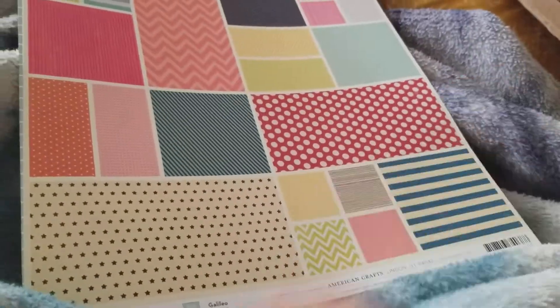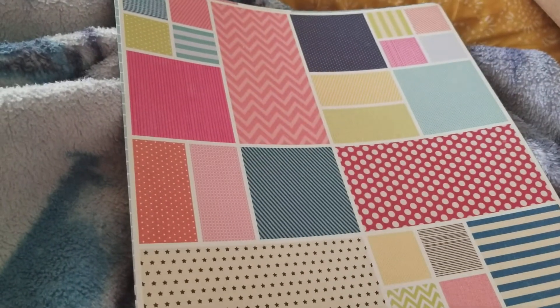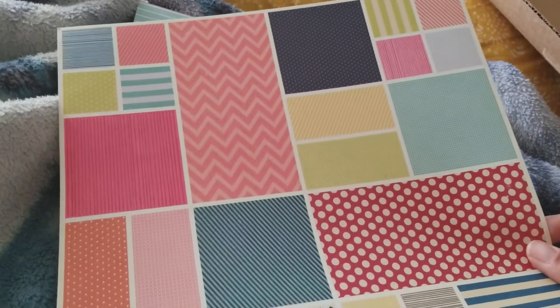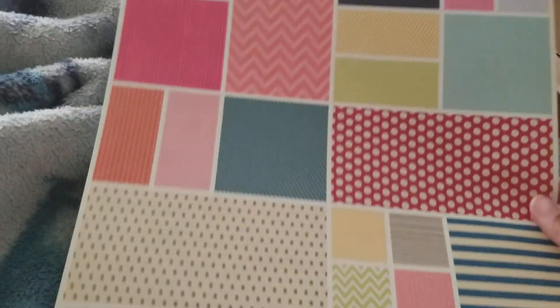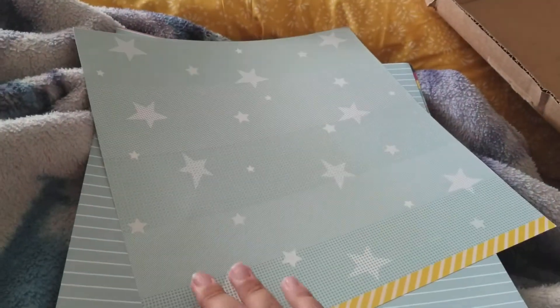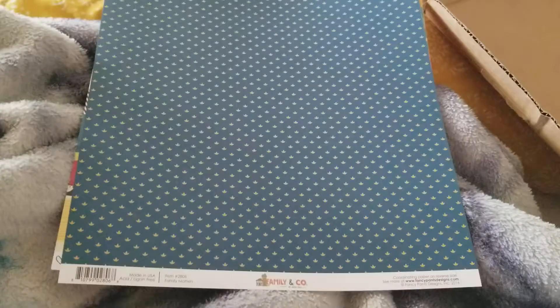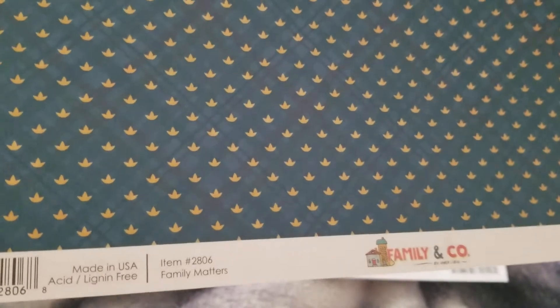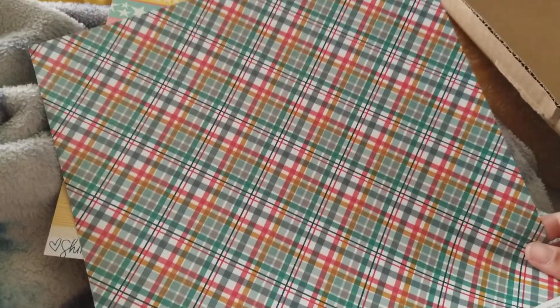When I picked it up from the post office I did open up some of the packaging just to peek at what I got, but I really didn't get to look at it. So here is the extra paper that I purchased — I believe it was like six or seven dollars. Here's the front of this one and the back. I got some blue stripes, and this one looks like maybe a flower or a leaf, navy blue and mustard yellow, and then that's the back.